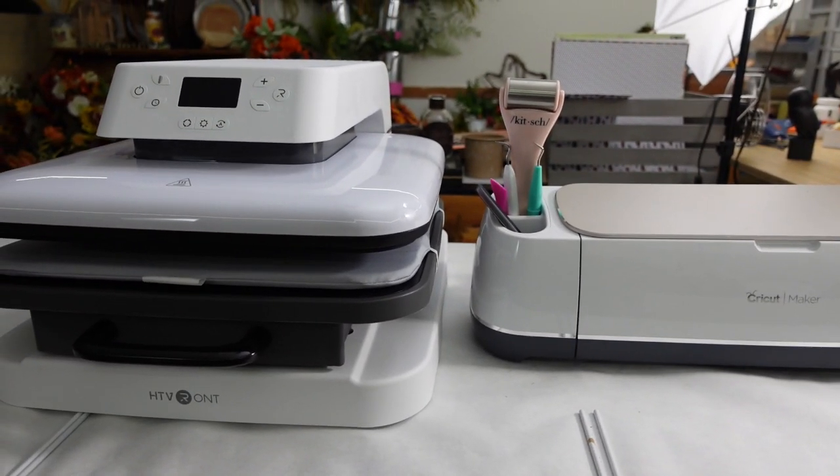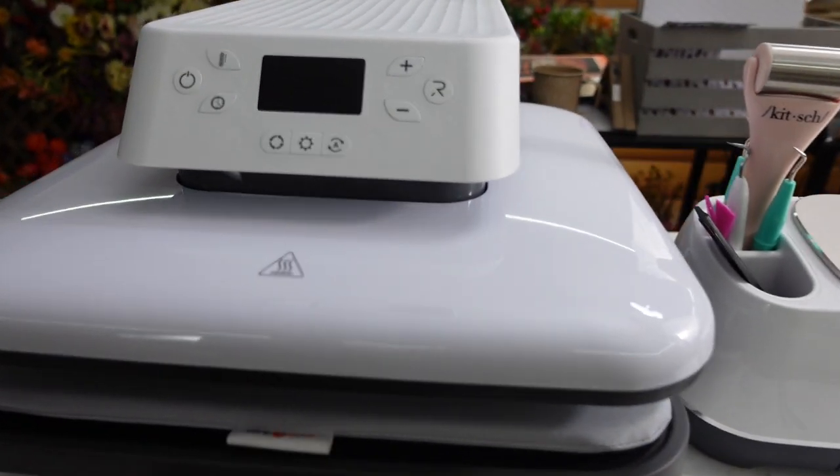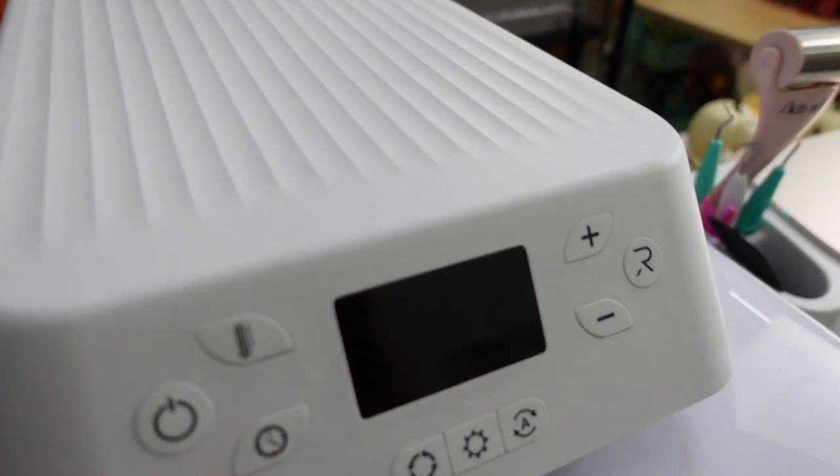Look at it by my Cricut — it's perfection. I chose the white but it does come in white or a very pretty light blue color. One thing I love about it is that it has an automatic lifting structure. This top part goes around to the back of the machine and it raises and lowers, giving even pressing all the way through that plate on the bottom. It gives even pressure and heat from side to side, which makes it perfect for both vinyl and sublimation.